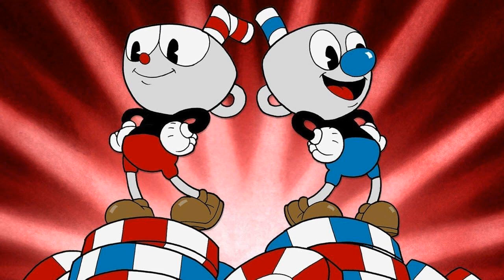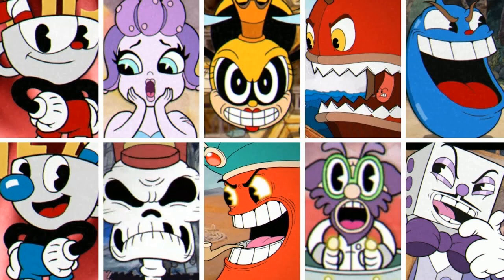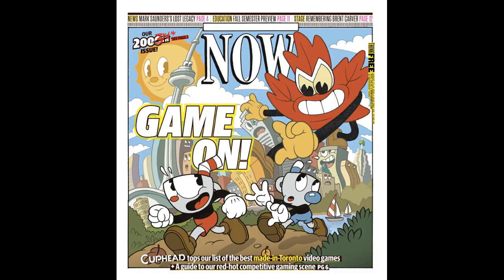I'm going to be doing a video game recommendation, and I'm going to do Cuphead. Cuphead is a 2017 run-and-gun video game developed and published by Studio MDHR. The game was inspired by the rubber hose style of animation used in cartoons of the 1930s, such as the work of Fleischer Studios and Walt Disney Animation Studios. The rating is 10 and up, and the platforms you can get it on are Microsoft Windows, PS4, Xbox One, and Mac iOS.